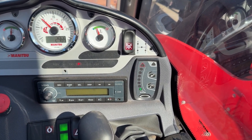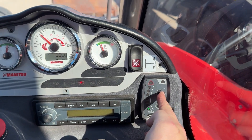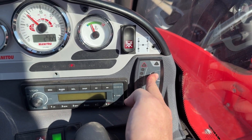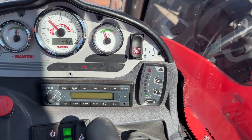First thing we have to do is put the machine into calibration mode, which means pressing the bucket button and the test button at the same time. The system beeps twice — we're now in calibration mode.